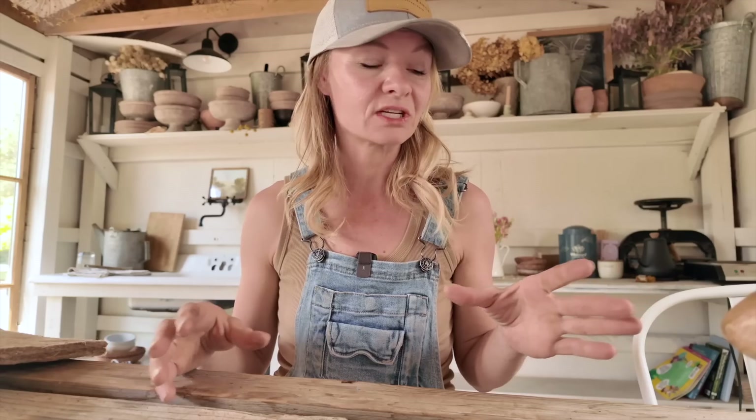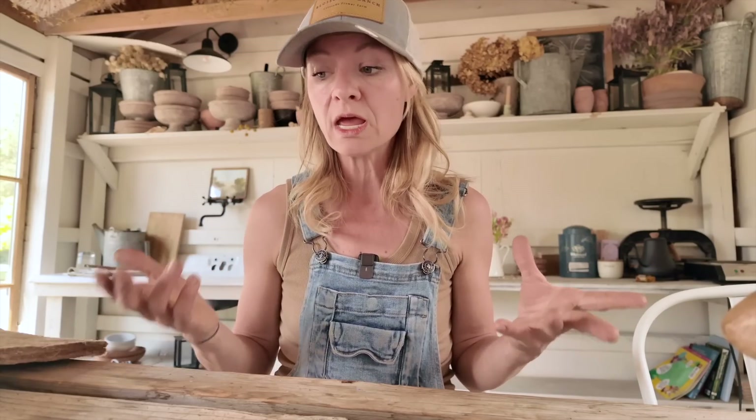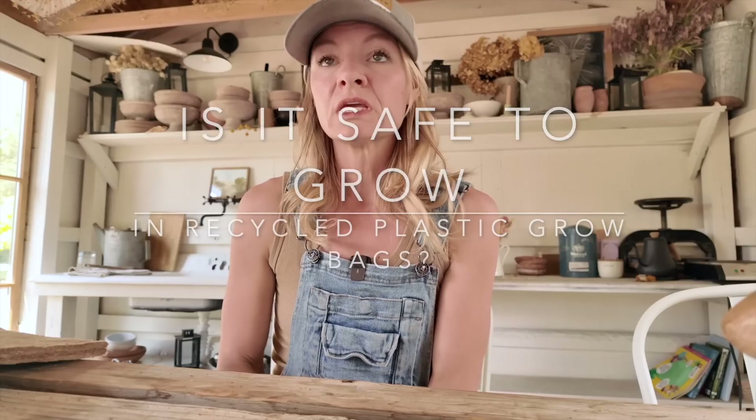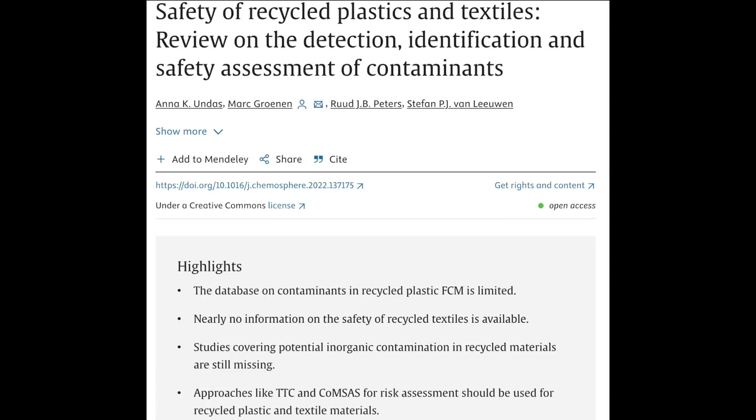So plastic as a whole — you guys know I talk about it all the time with my seed trays, with our landscape fabric — all of these things I try to minimize as much as possible. And grow bags are a really big thing that I've seen. Everyone is using them, but is it safe to grow in them is the question. So here's the research — there's not much. There has not been a lot of research out there. What we do know is that these fabrics do two things. One is that fabric tends to shed microplastics really readily.